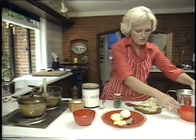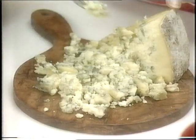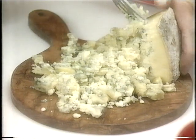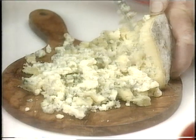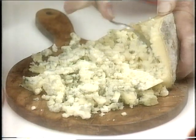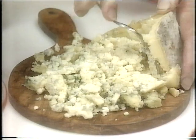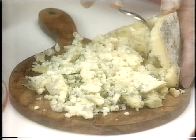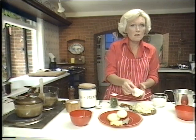Now here I've got the Stilton — it's rather a dry piece of Stilton, so it's a good way of using it. Just take the Stilton and crumble it. The easiest way of crumbling it is just to take it off like this. Press it down. I'm not going too near the rind, because if you do, it'll be a little bit bitter. So I'll discard the rind.